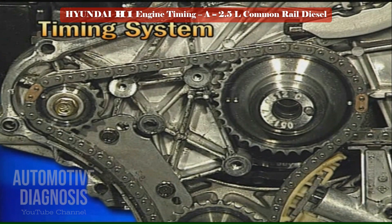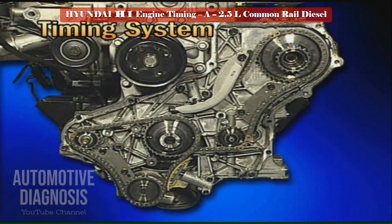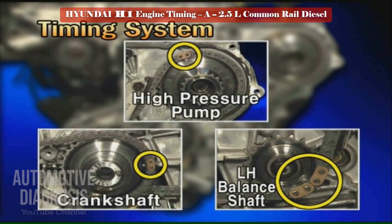Next, chain B. Chain B is for aligning the timing marks of the crankshaft and the RH balance shaft. Finally, chain A. Chain A is for aligning the timing marks of the crankshaft, high pressure pump, and the LH balance shaft.